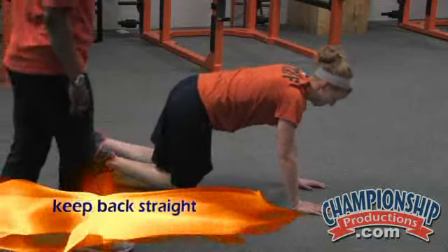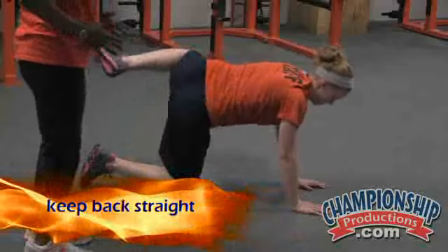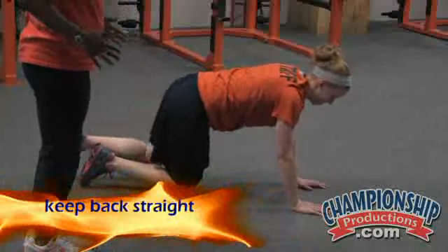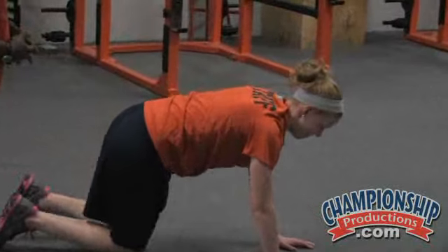Notice in here she's keeping her back nice and flat — she's not letting anything drop. You always want to keep everything nice and stable. Anytime you're developing your core, you want to make sure you're maintaining that core throughout the entire exercise.